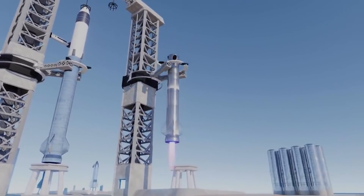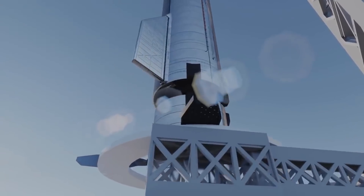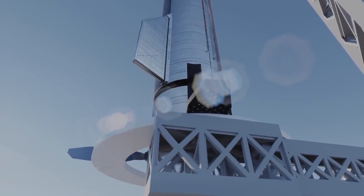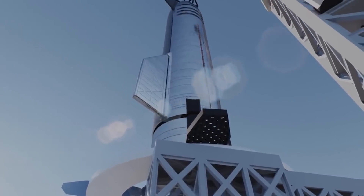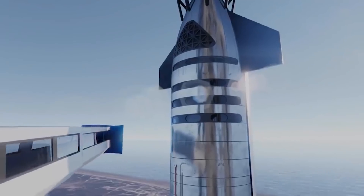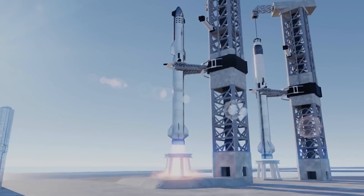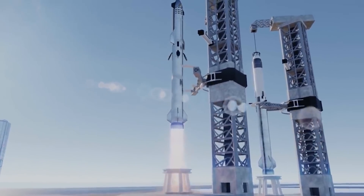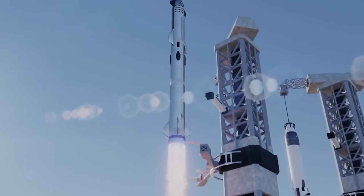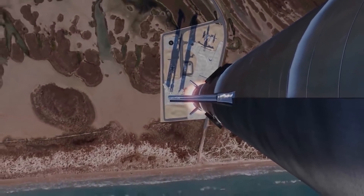Referred to internally as chopsticks, the giant pair of steel arms will join a third quick-disconnect arm tasked with stabilizing Super Heavy during Starship installation and feeding the reusable upper stage power, comms links, and some 1,200 tons of propellant. Together, they will enable SpaceX to attempt Starship's first orbital test flights and perhaps one day help the next-generation rocket launch in almost any weather and achieve unprecedented rapid reusability. But first, SpaceX needs to finish installing and rigging the massive structure.